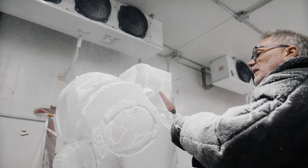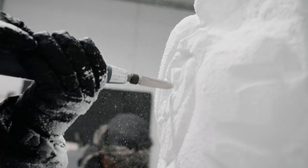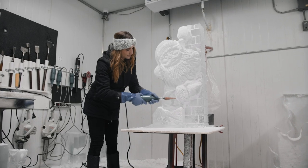You have to be able to see the sculpture within the block of ice. It's about taking off a little bit at a time until you get what you need, then switching to smaller and smaller tools to do the fine detail work.